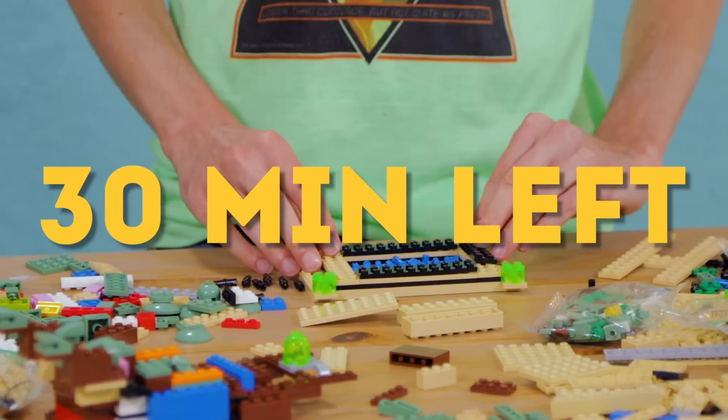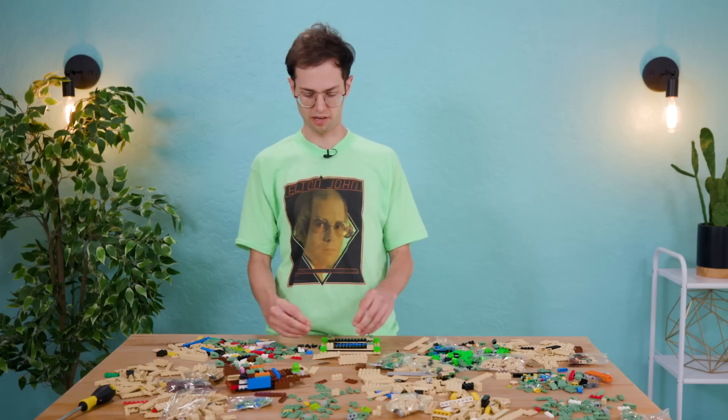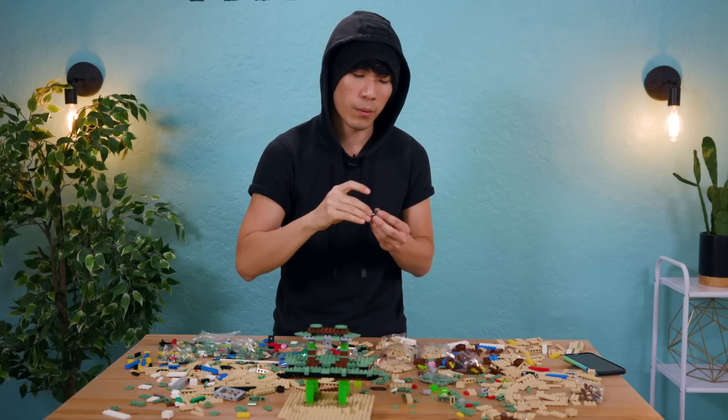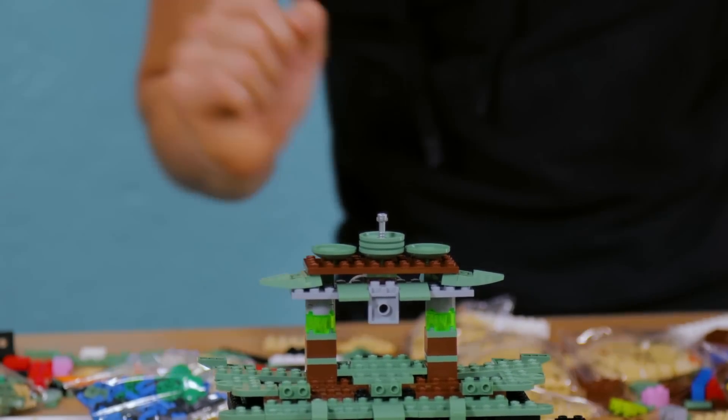I'm just gonna make some stuff. And eventually I'm gonna have to create a narrative. Everybody loves a narrative. I'm pretty proud of this. And I kind of think I could just throw the rest of these pieces away. It's a lightsaber. Did I just find a lightsaber? This is Star Wars. Not anymore. It's Ba Sing Se, baby. Now it's on the top of my temple.